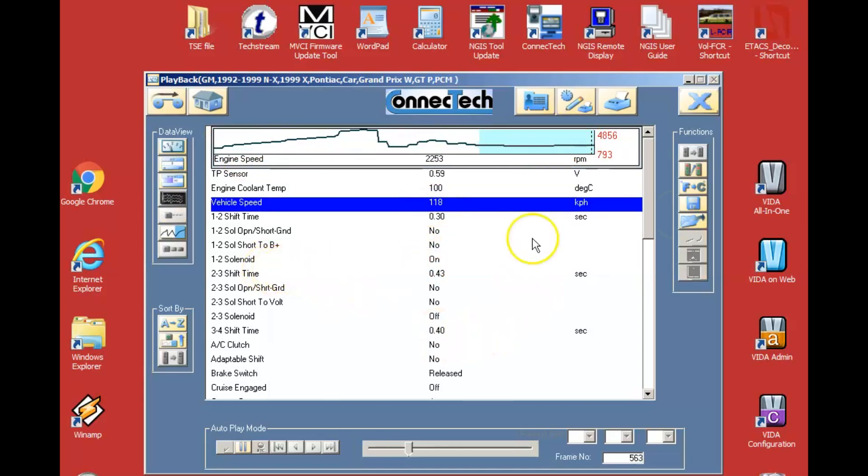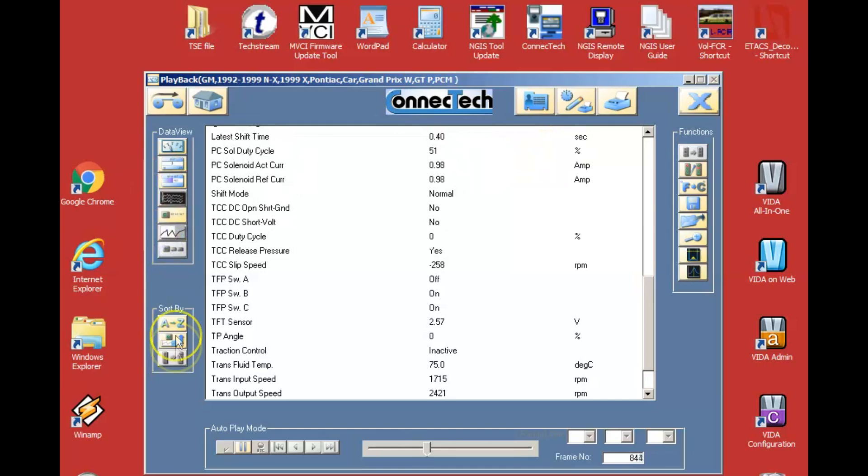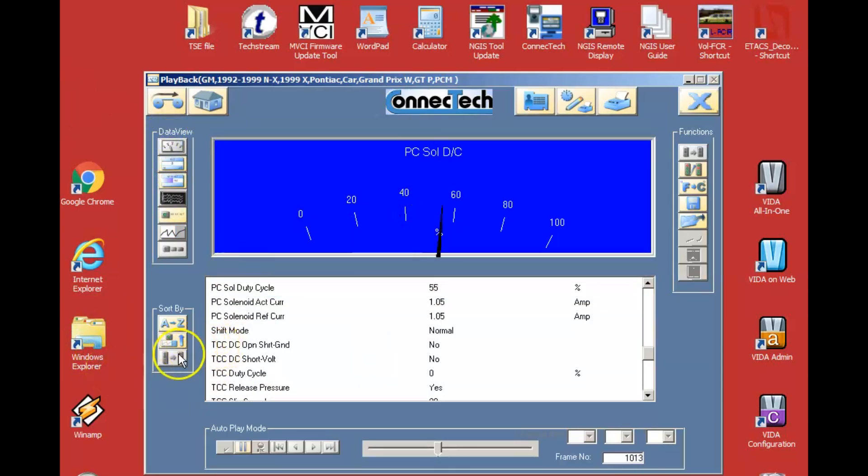Some sensors are going to give you a digital sine wave pulse, some are going to give you a different pattern, and some are just going to go straight up. You also have a way of sorting these — A to Z, or the digital duty cycle stuff. And you can move things around: if I want to look at two things side by side, like grams per second on an air mass meter and ECT at the same time, I can shuffle that around. It has a lot of functions that the actual scan tool does not have built in on board.